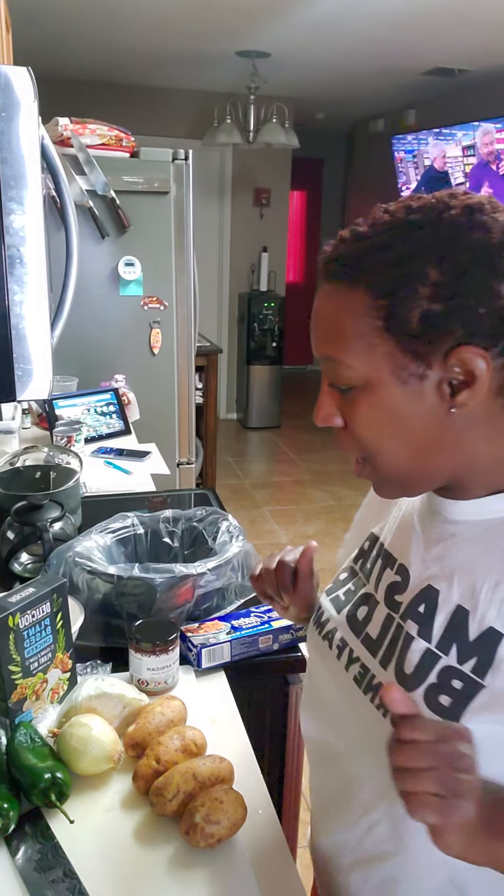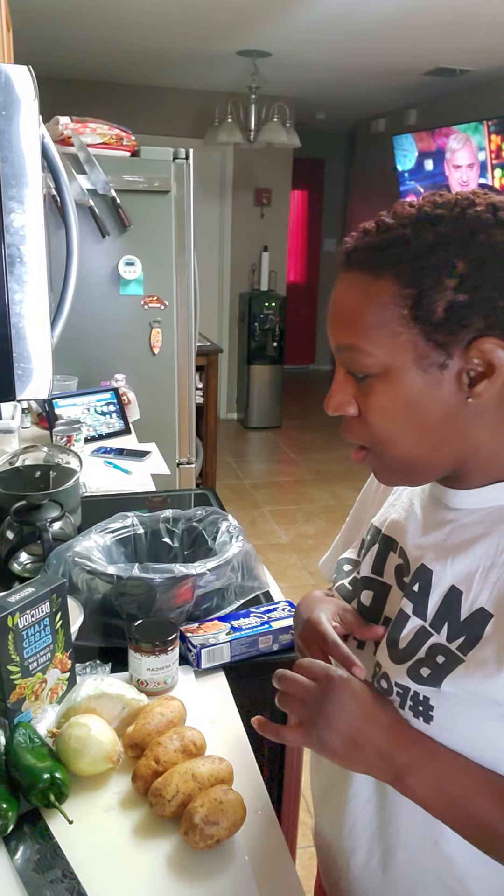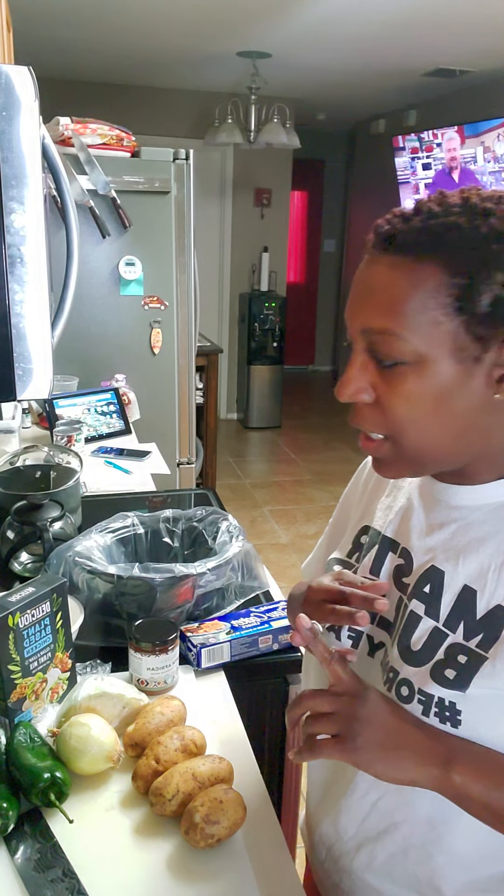Okay, I'm going to prepare my meal prep for the week for work. I had previously planned, according to Facebook, to cook breakfast, lunch, and dinner.